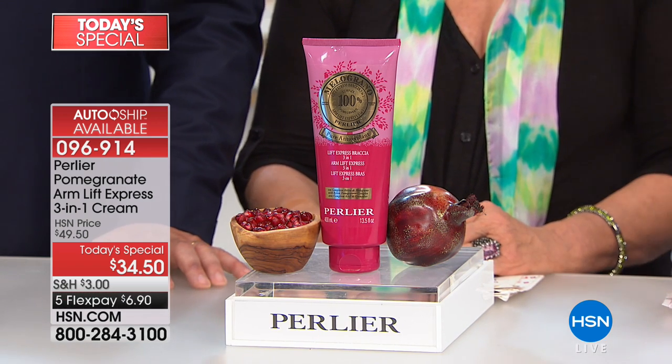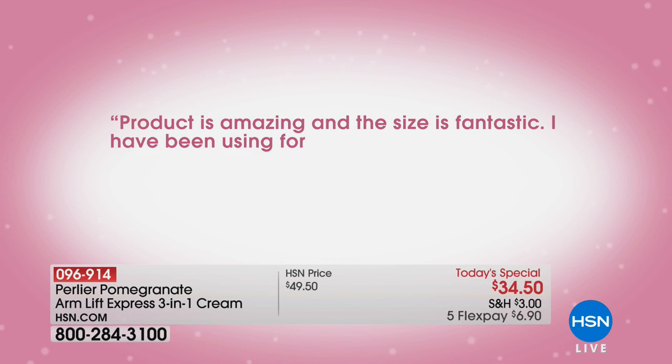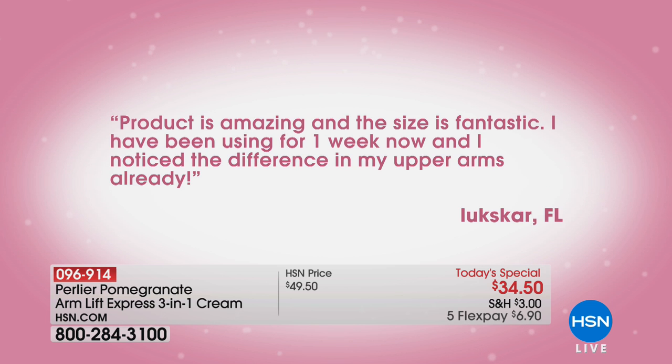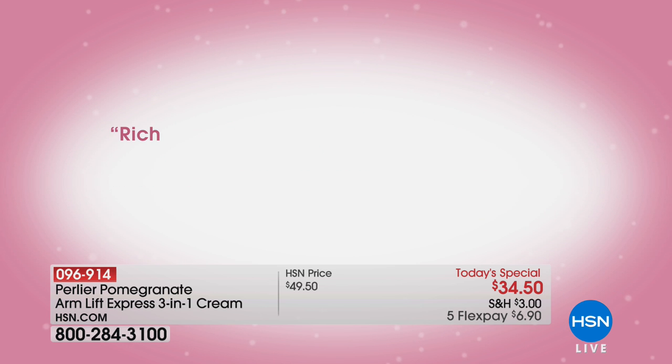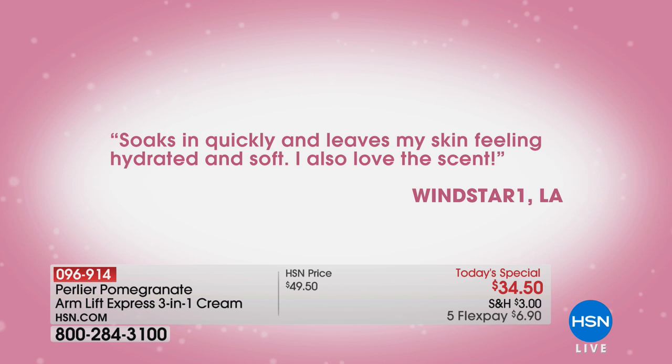Five flexible payments of $7. Look at your upper arm area — if you are not proud or happy with the way that skin appears, look at what people have written on our website. They've said the product is amazing, the size is fantastic. 'I've been using it for one week now and noticed a difference in my upper arms already.' Another review: rich, thick, luxurious cream — I love this product, it has a great scent, highly absorbent, goes right into your skin, just use it twice a day. Another says it soaks in quickly and leaves skin feeling hydrated, soft, and they love the scent.